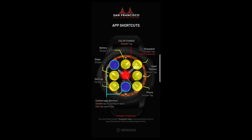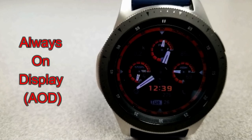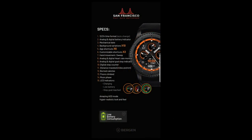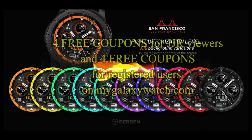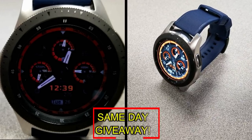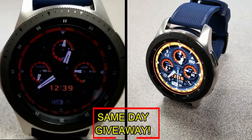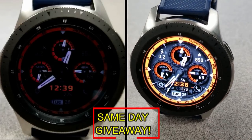This one comes equipped with eight shortcuts, with six of them being fixed and two are customizable. If you want more information on the watch face I reviewed today, simply do a search in the Galaxy App Store under the name of the face, or check the video description as I left the direct link there as well. I'm also giving away coupon codes to random viewers that comment here, as well as coupons to random registered users on MyGalaxyWatch.com, so you have two chances to win.